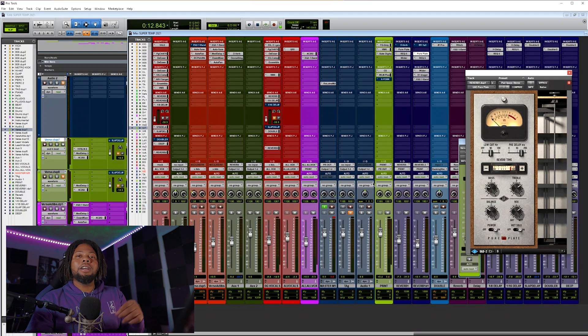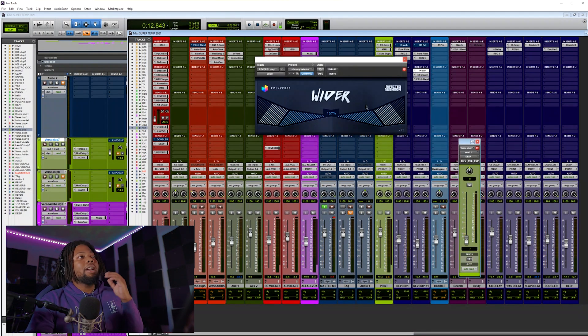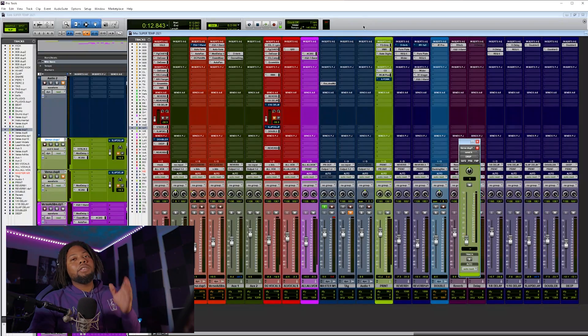It's a really clean reverb. I like adding other effects on the reverb aux channel too — like EQ where you can boost different parts, or a widener effect. There's a free widener you can download, or you can add an S1 Imager to make it even wider. That's a really good effect you can add for vocals when you're mixing.